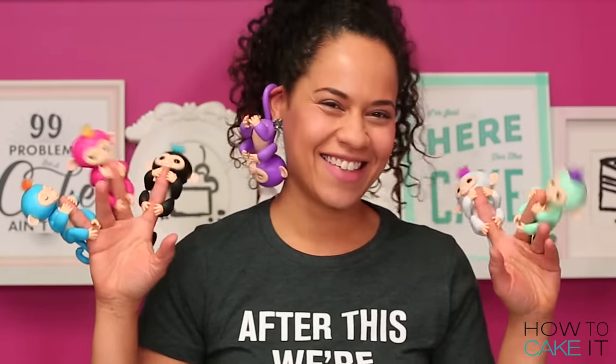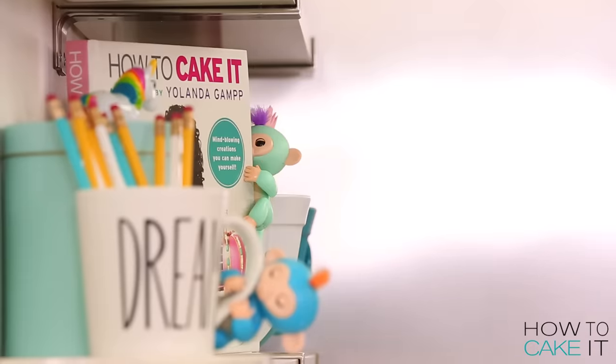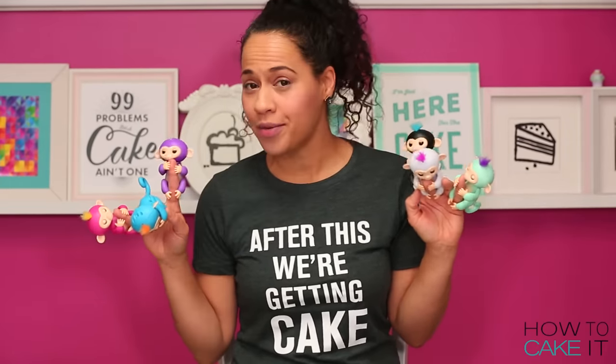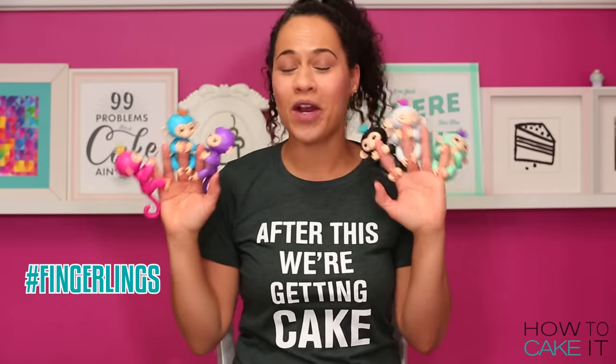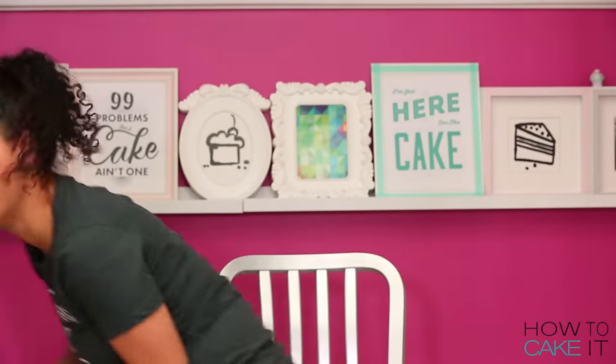I guess I don't even need to intro this cake — guess what I'm making? Big thanks to WowWee for collaborating with me on this video. And thank you Mia, you have been an amazing model, much better than a water naan. Leave the hashtag fingerlings below if one of these monkeys is on your holiday wish list. Which one of these do you want? Click the link below to meet them all. Not Mia!